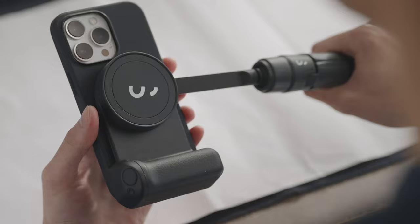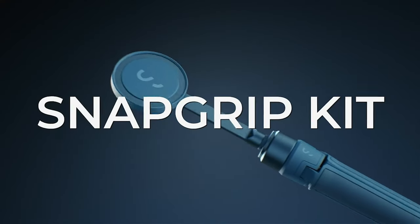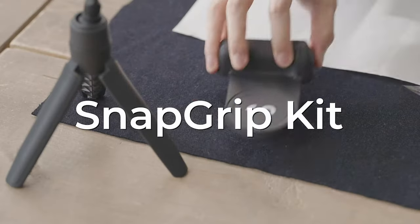That was the video about the must-have iPhone 16 Pro Max camera accessories. All the links are given in the description — do check them out. Thank you.